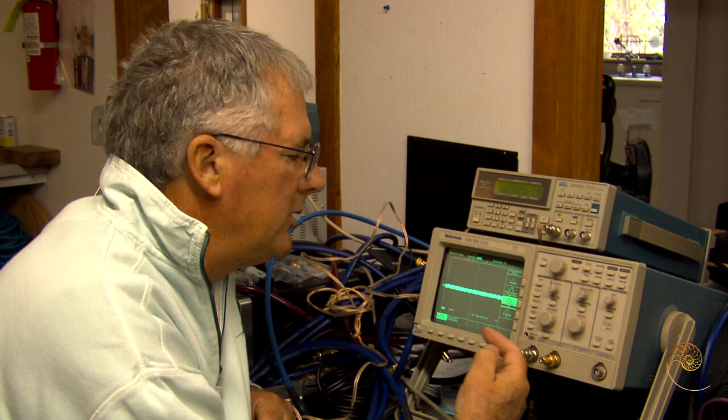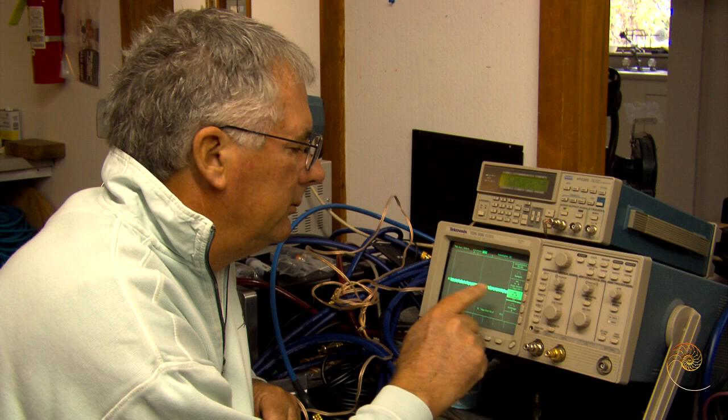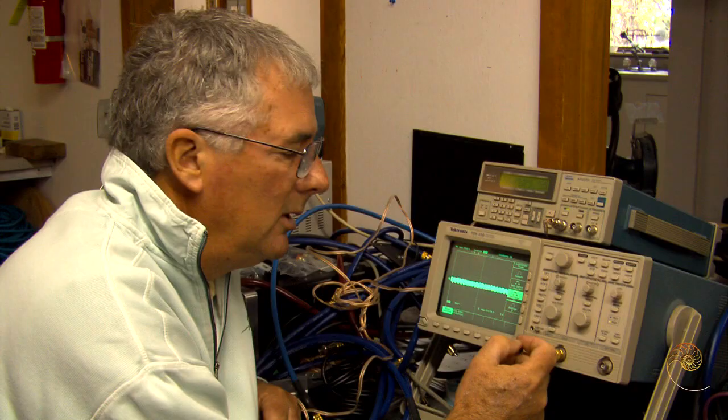Now this piece of equipment here is an oscilloscope, so I can demonstrate this. What it's doing is it's just taking random noise, and you would interpret this as the noise floor of the device casually, but what you're seeing is it's enveloping 32 samples together and it's building up. What you see there is essentially noise.